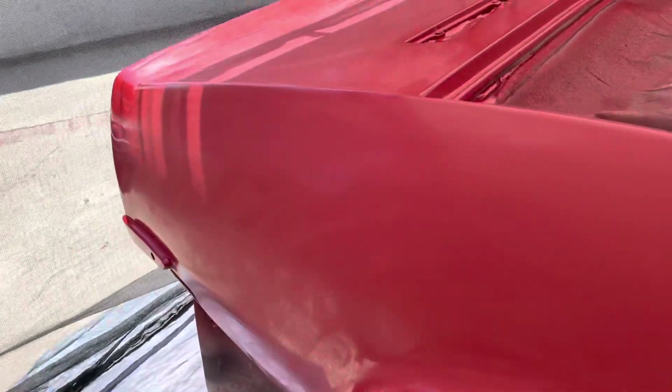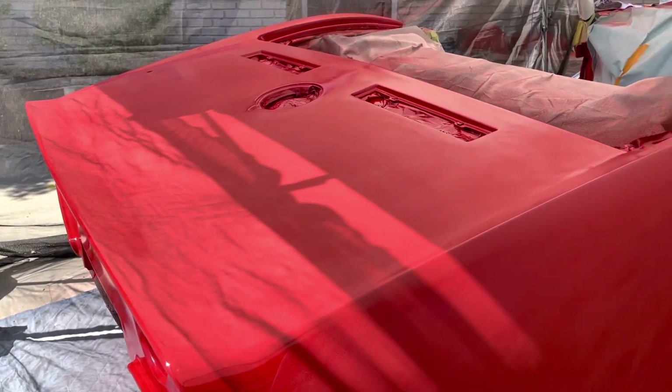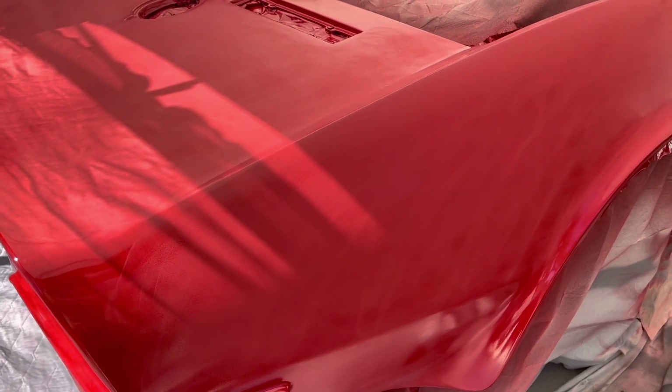I'm kind of relieved. It's always scary to have an issue in the middle of painting, but in my situation here I've just got to do what I've got to do. Check back soon.